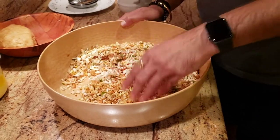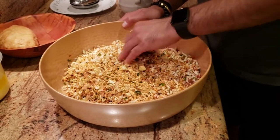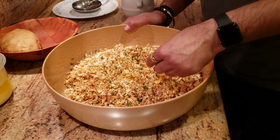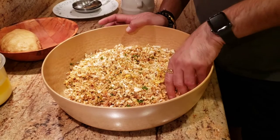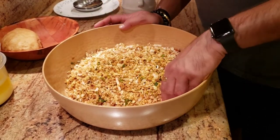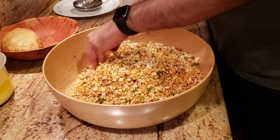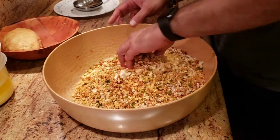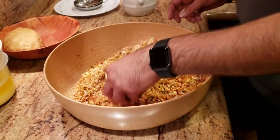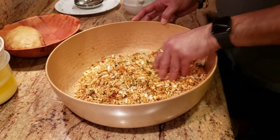A lot of the parathas we're making — we want to make sure we don't use any lime juice, otherwise it's going to stop it from binding and you won't get the good taste. So we'll mix this up and our filling is ready. I have some atta — wheat flour — that I've already kneaded into dough for this recipe.